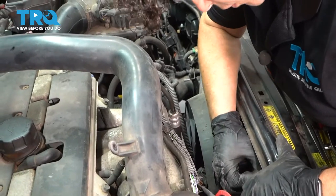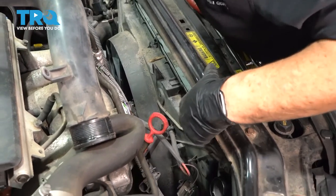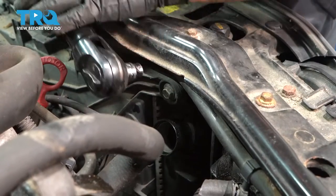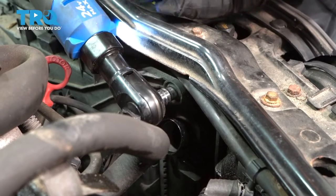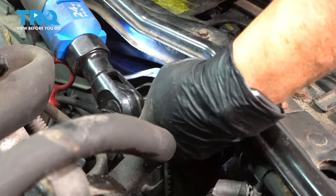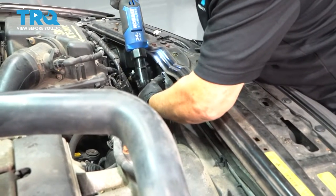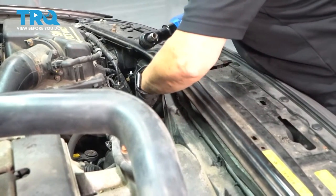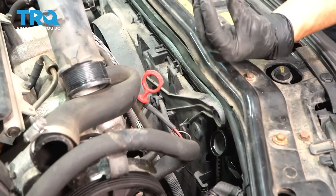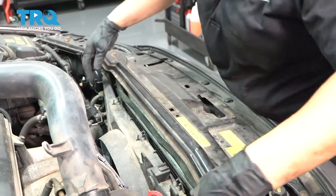Now we have the overflow hose — pull that out. We've got two mounting bolts here, and it's a 10-millimeter socket.